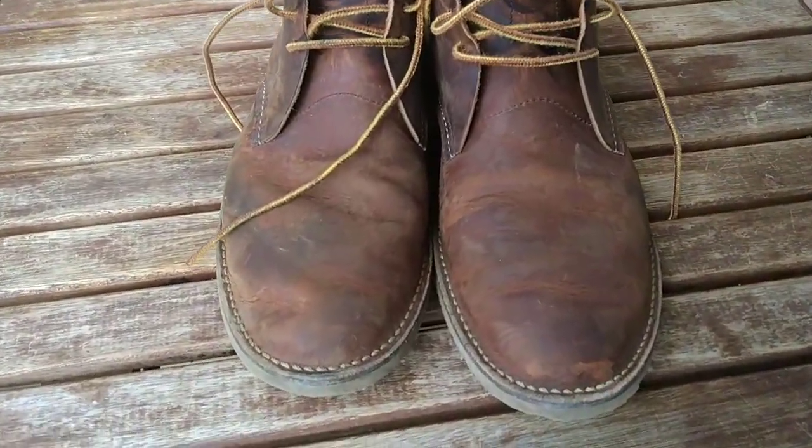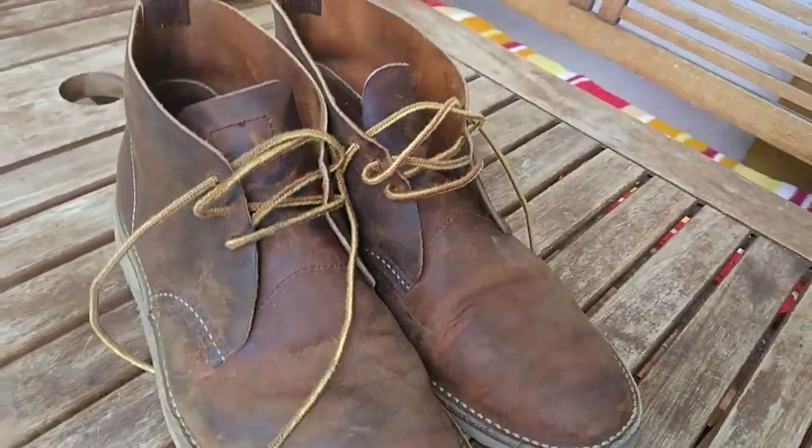Hey guys, this is Andreas, and I'm doing a quick review of the Weekender Chuka by Red Wing.